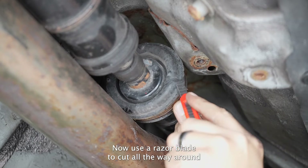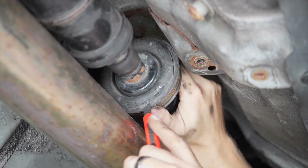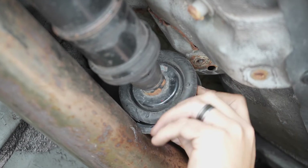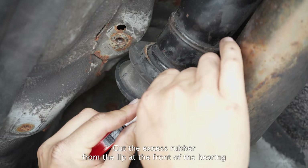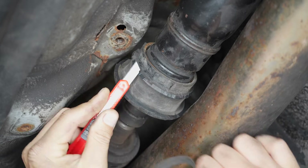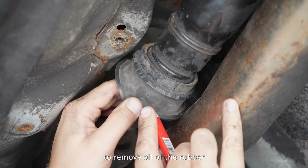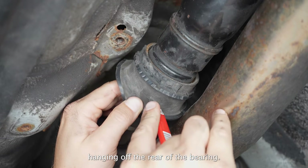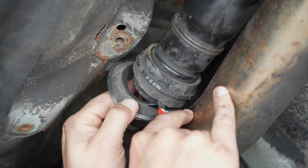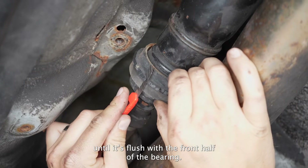Now use a razor blade to cut all the way around and remove the inner frame from the rest of the bearing. Cut the excess rubber from the lip at the front of the bearing. Feel around the back of the bearing for where it feels softer and make another cut all the way around to remove all of the rubber hanging off the rear of the bearing.